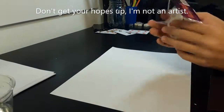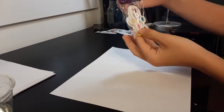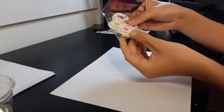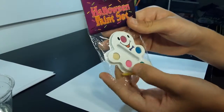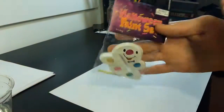Alright, here we go. Today we're using this brand new art set — it's the Halloween paint set. It's watercolors, as you can tell. Here we have a yellowish white, a pink, a green, a blue, and a paintbrush. So let's get started.